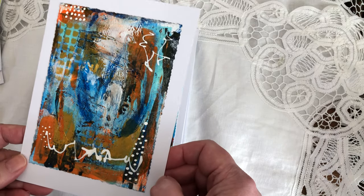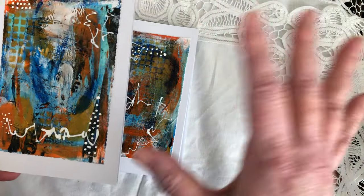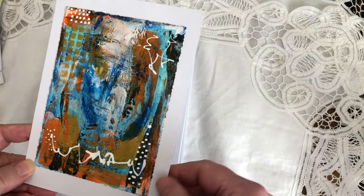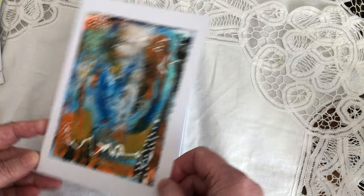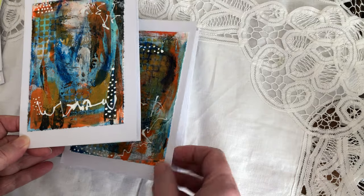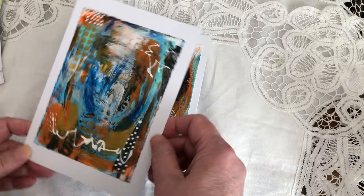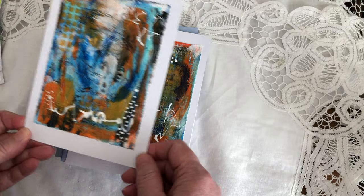This one — I was playing with a palette color and this is all acrylic inks. I did a series of six, broke them down, and for these leftovers I made two cards. You can either send it this way or this way, whatever you like. And this is the other one.